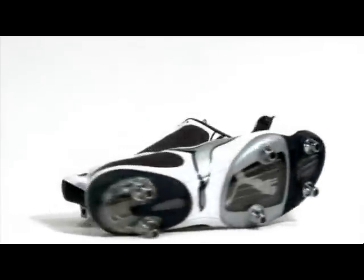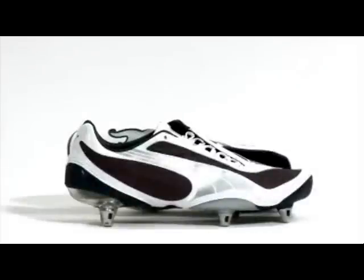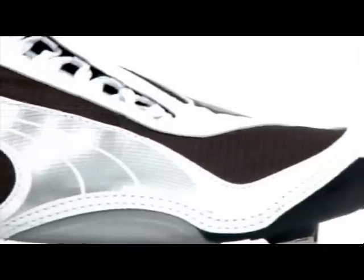The Puma V1.08 was created with one thing in mind: to get you to the ball faster and in style. Designed with all the technology that has gone into athletes' sprint shoes,